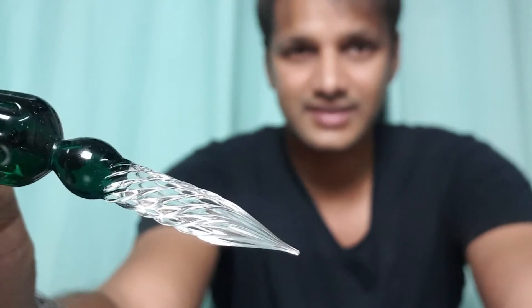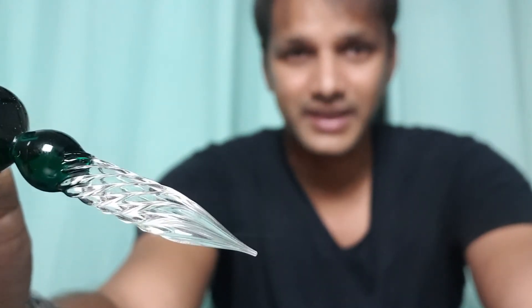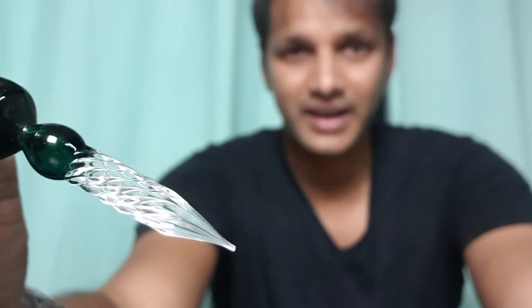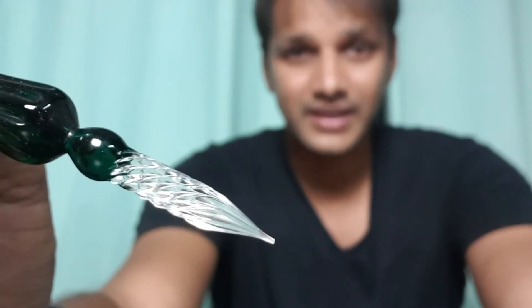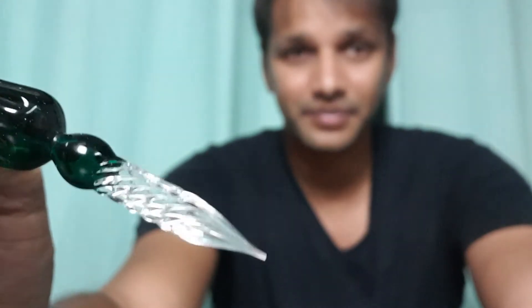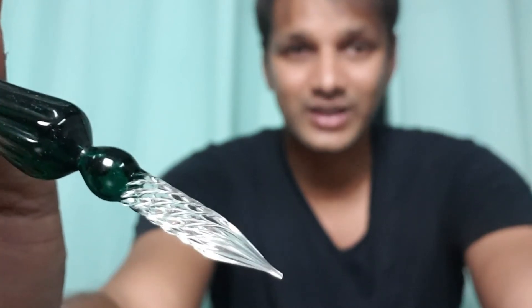There you go — that's the dip of the pen. How cool is this pen? All you have to do is dip and you're set to go. I'm gonna try and write something using this glass dip pen and see how that goes. Let's try some artwork.